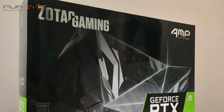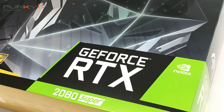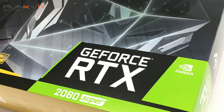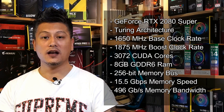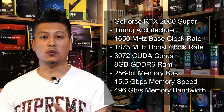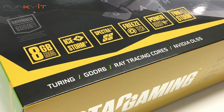So with this RTX 2080 Super, it does come with more CUDA cores — a total of 3072 as opposed to the 2944 for the non-Super version. It also comes with a high base clock rate of 1650 MHz, but Zotac have overclocked this GPU to a boost speed of 1875 MHz. This graphics card also comes with 8GB of GDDR6 RAM on a 256-bit memory bus, with reports that this RAM actually runs a little bit faster than the original RTX 2080.